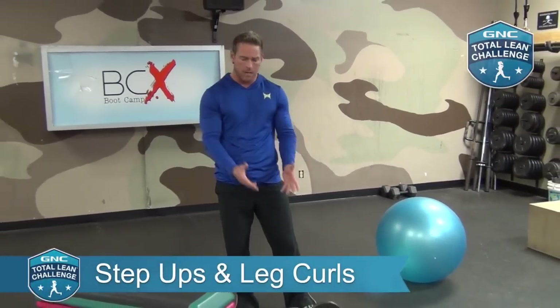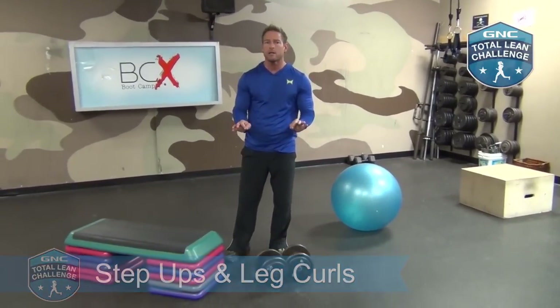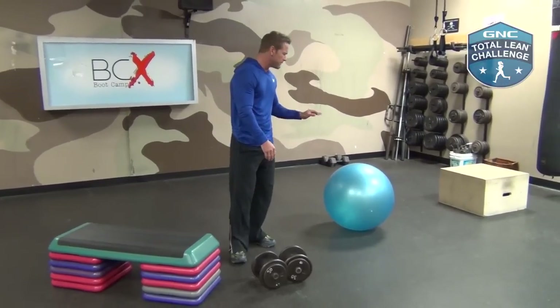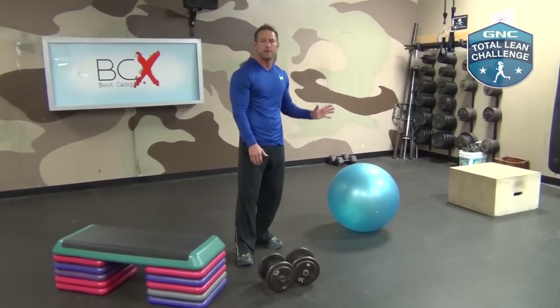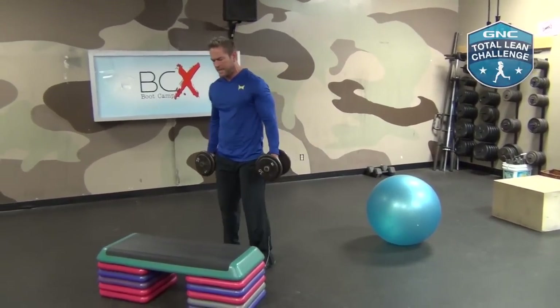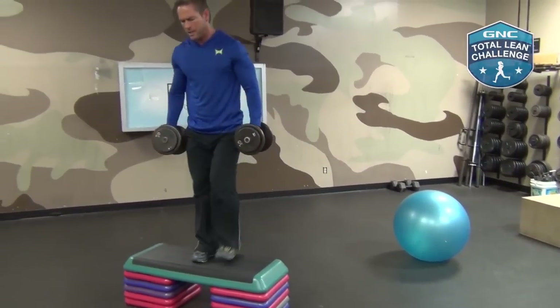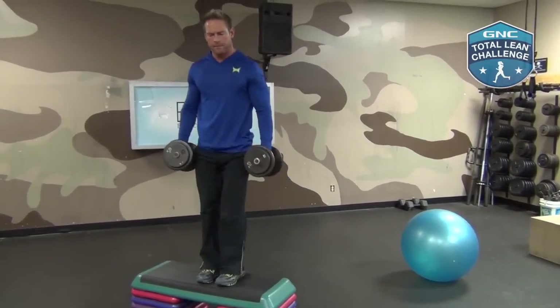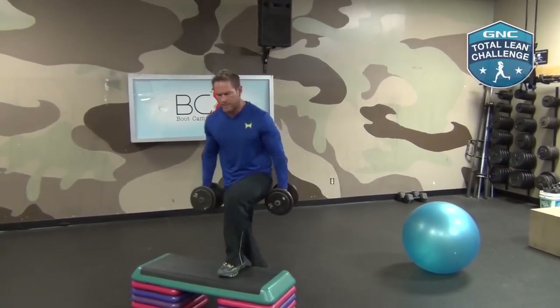The next couplet focuses on quadriceps and glutes, as well as posterior chain muscles like the hamstrings, low back, and gluteals. It's going to be 10 to 12 repetitions of step-ups — I picked some moderate weight, 30 pounds. You don't need any weight at all; if it's already challenging to step up for six to 12 reps, that's fine. Then we're moving to 12 to 15 repetitions of leg curls using a fit ball. I like to alternate steps: up, up, down, switch legs — shooting for the full 12 repetitions.